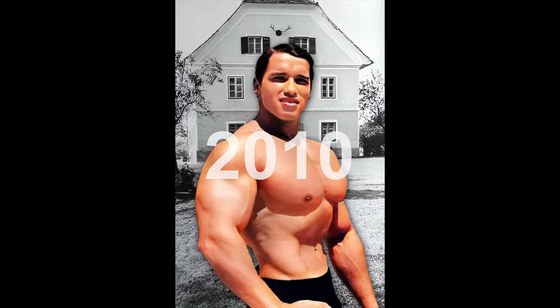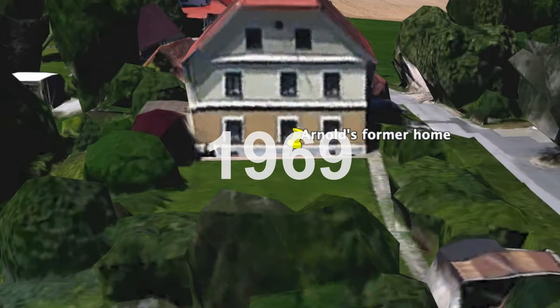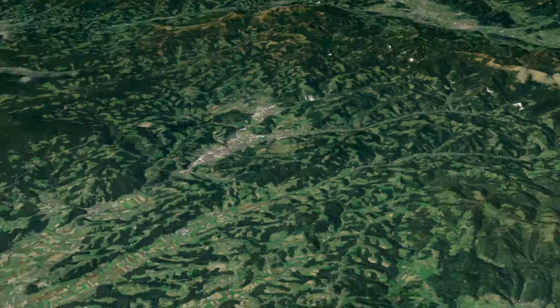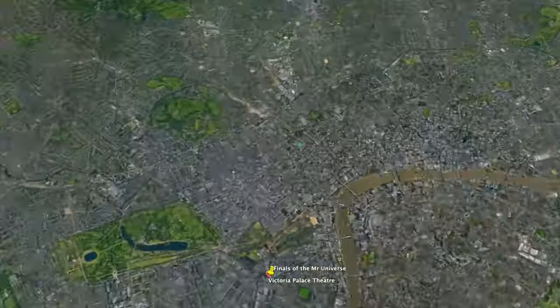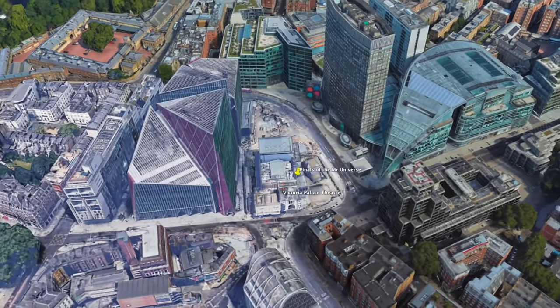To provide some context to Arnold's bicep curl, we need to travel back to 1966, when a 19-year-old Arnold travelled from his home in Graz to London to compete at the NABBA Amateur Mr Universe, held on the weekend of the 23rd of September.